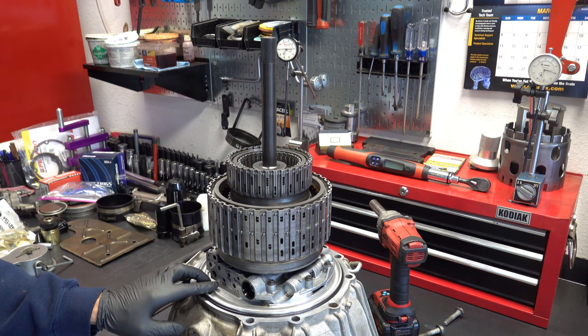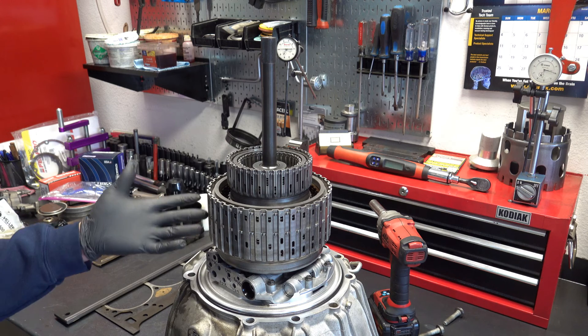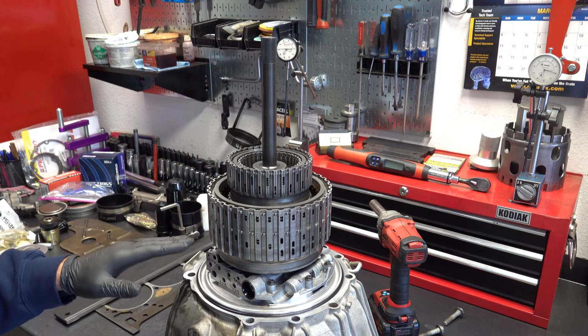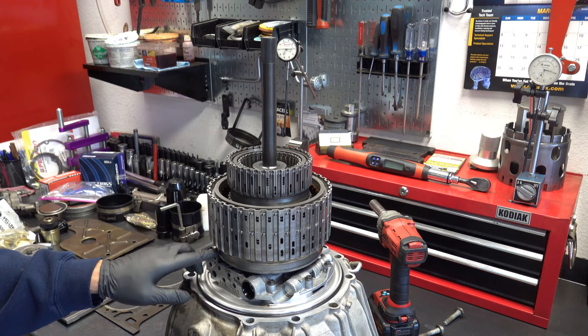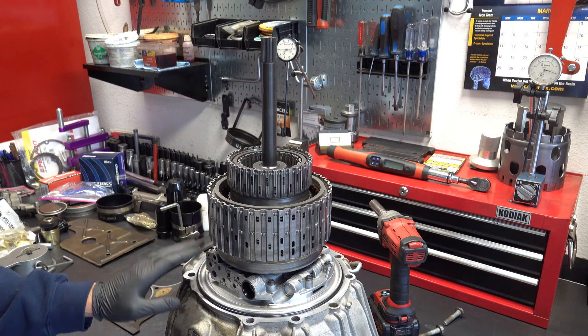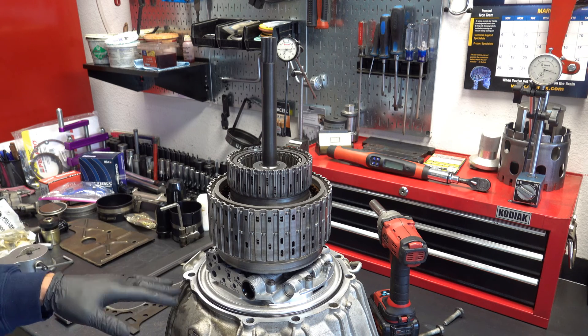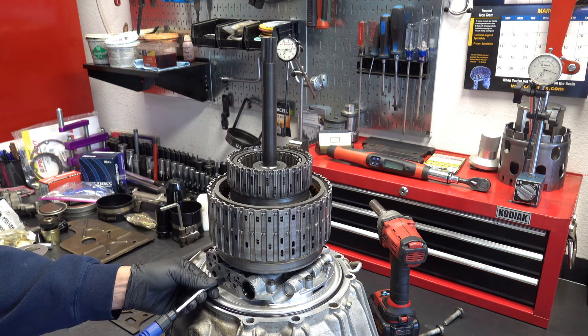The 35R is going to sound markedly different because it does have bleeder mechanisms to vent excess fluid when the 35R clutch is not scheduled to come on — so again, preventing centrifugal apply. This drum also leaks at the base welds; I have a separate video showing how to test for that. You just put a test tool in there and then smear the base welds with a little bit of transmission fluid, then look for bubbles as you're putting air into that circuit. So — 35R.